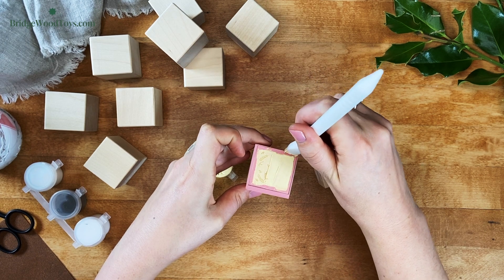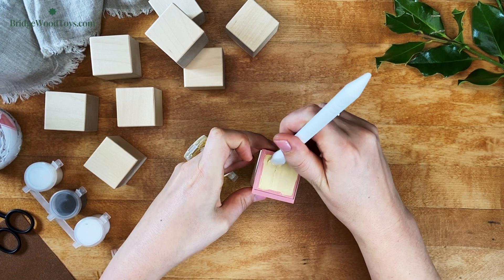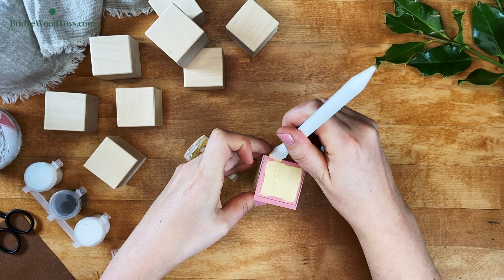But don't worry if that does happen. Check out the links below to see some videos where we show you how to quickly fix your toys if this happens.